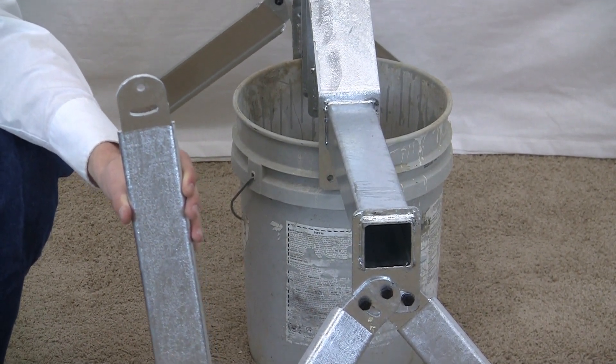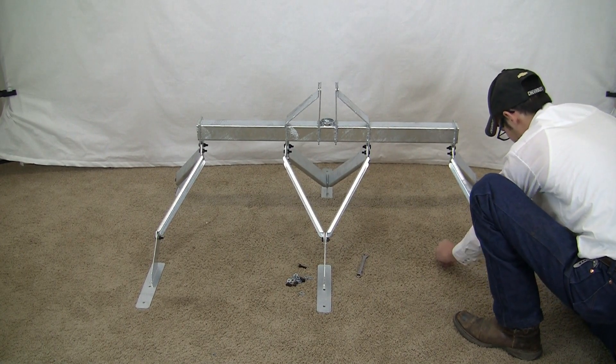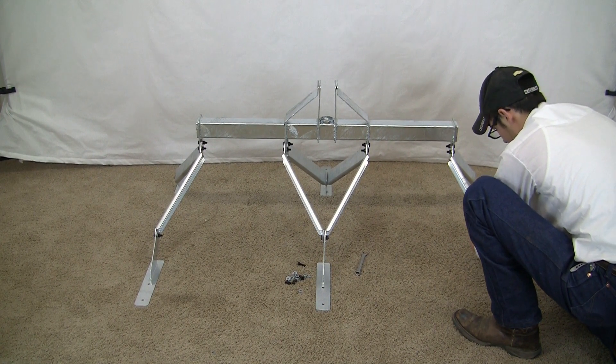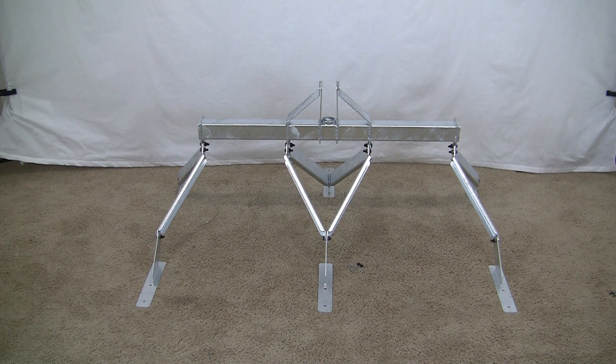Now we'll get the center legs put on. Getting the last leg in. It's almost complete — we've just got to put the top pipe on and it'll be done.